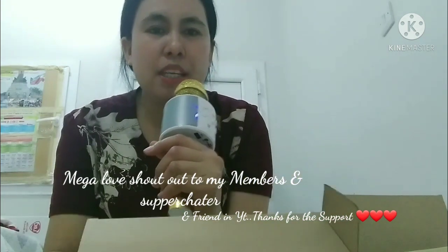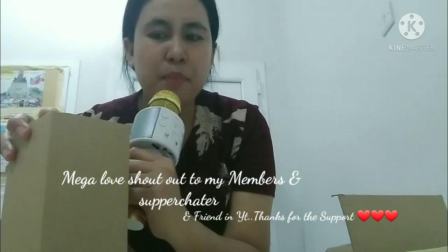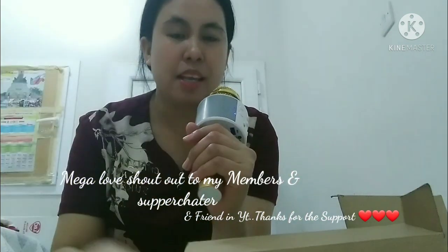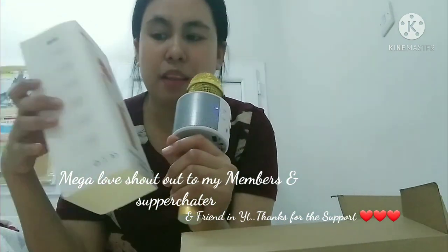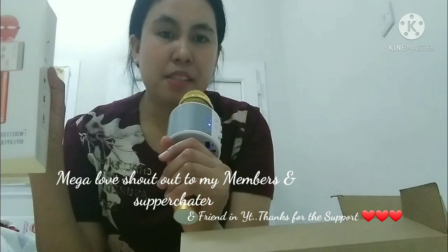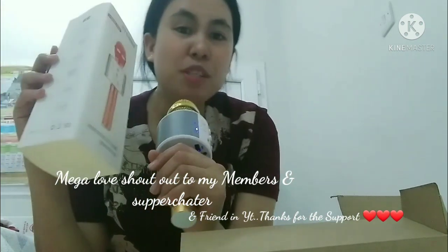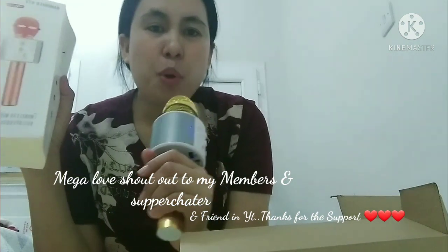Thank you for watching guys. Hindi kasi ako marunong kumanta — yung mga anak ko at yung husband ko, marunong kumanta sila. Kaya binili ko to para pabuhig ko kailin na silang magkasama. Pero nagustuhan ni Chamay Kuchik yung isa, kaya binigay ko sa kanya yung isa. Yon. Ipakita ko sa inyo kung gaano kaganda yung boses ni Chamay Kuchik. Ayan, thank you for watching.